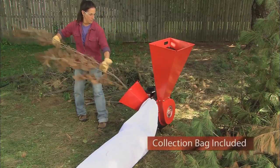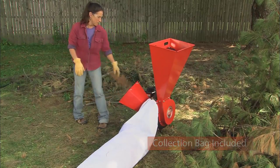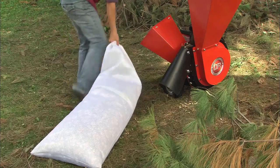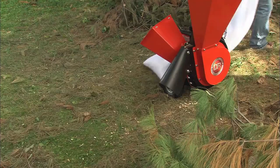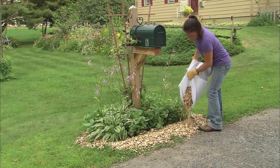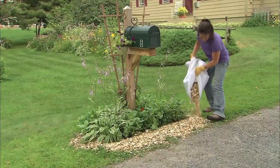Plus, the separate chipper chute accepts and devours branches up to 3 inches in diameter. Included with the machine is a two and a half bushel debris collection bag that you can use in areas where you want to control discharge. The end products are pure landscaping gold — decorative wood chips for lining paths and landscaping flowerbeds or filling wet spots.